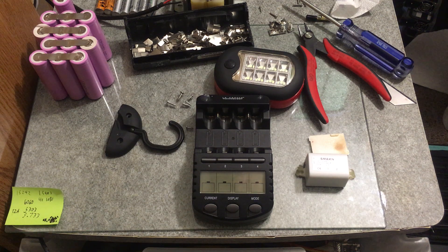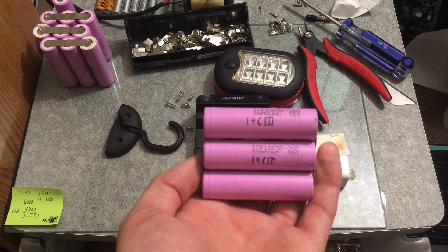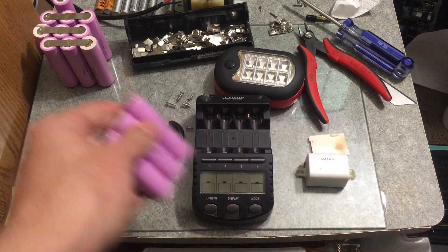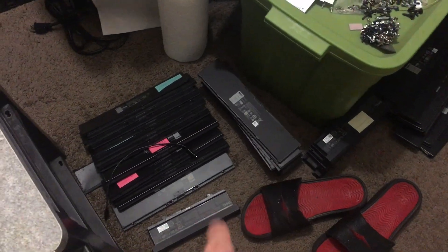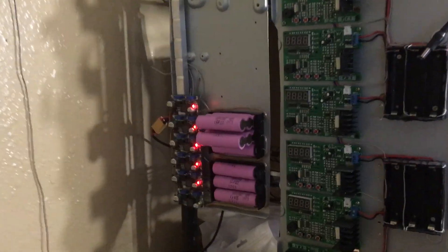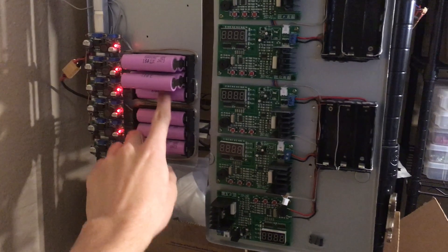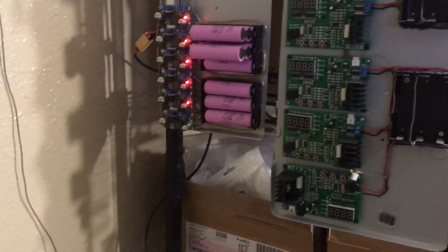Hey there YouTube, SuperBrandAK here. I'm getting close to being done with all of my ICR 26D's from Samsung. I've just got five packs left - four that still have their balance boards, one more pack, and a couple on the charger. These are charging at one amp and the others are set to 4.2 volts for storage.